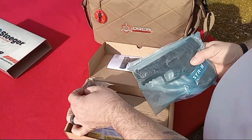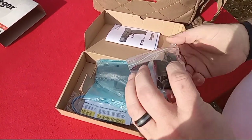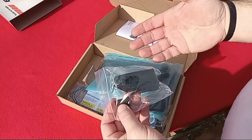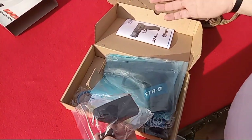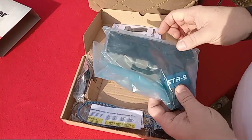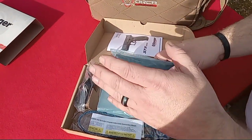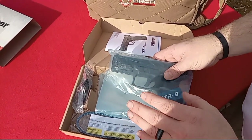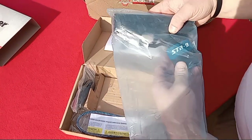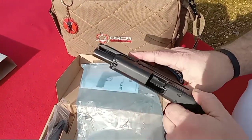You have a magazine loader — and an interesting story: the only issue with this whole order was this magazine loader arrived broken in transit. I don't hold that against Stoeger, but I have to say Stoeger was really good about it. I reached out to them and a replacement was shipped the same day, so that was really accommodating and nice of them.